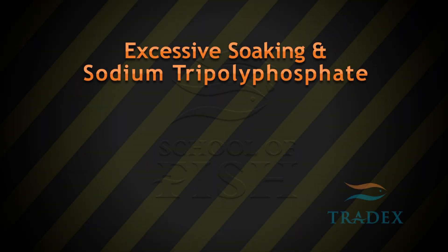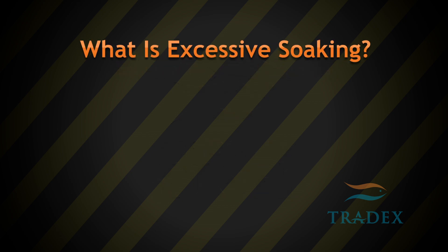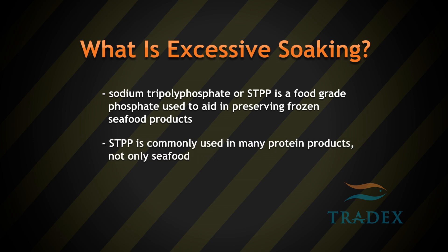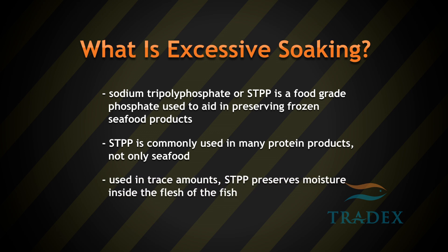Sodium Tri-polyphosphate, or STPP, is a food-grade phosphate used to aid in preserving frozen seafood products. STPP is commonly used in many protein products, not only seafood. Used in trace amounts, STPP preserves moisture inside the flesh of the fish.